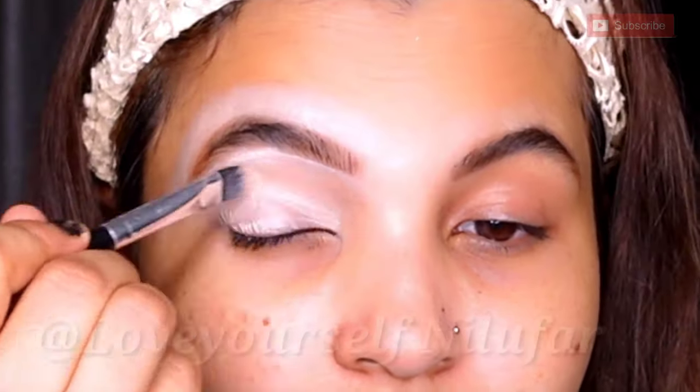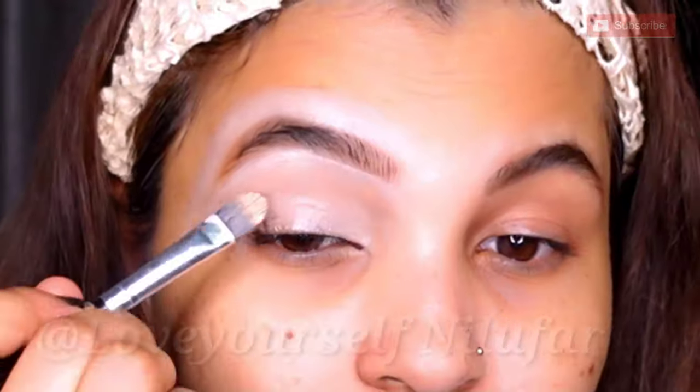Next I will clean up my brows a little bit with the help of concealer. If you have any concealer or foundation, you can apply it to outline and clean around the brows, then blend it in.